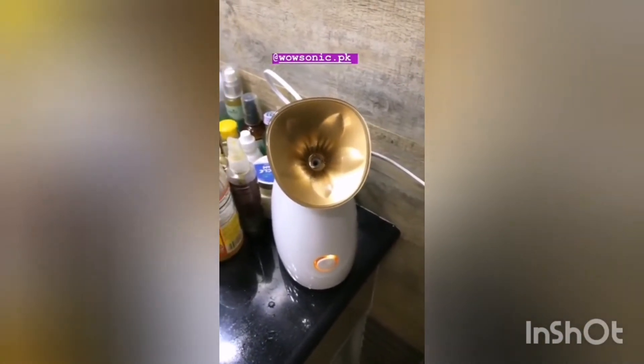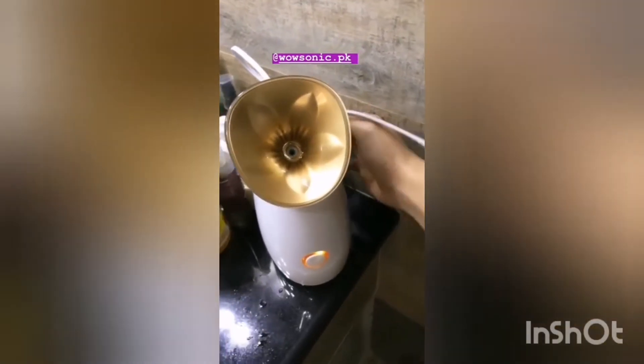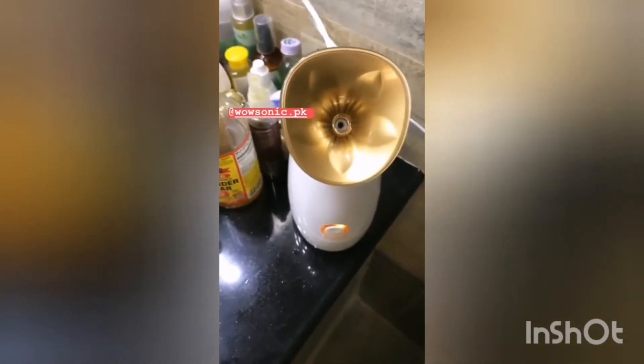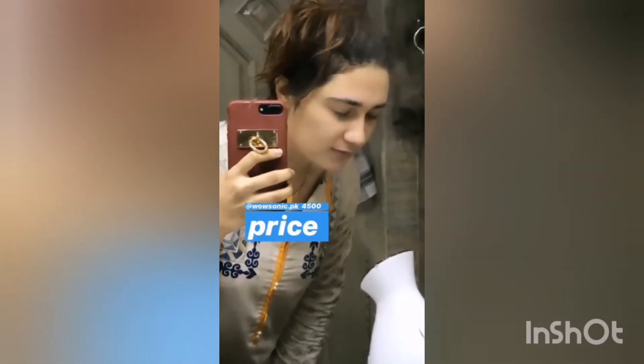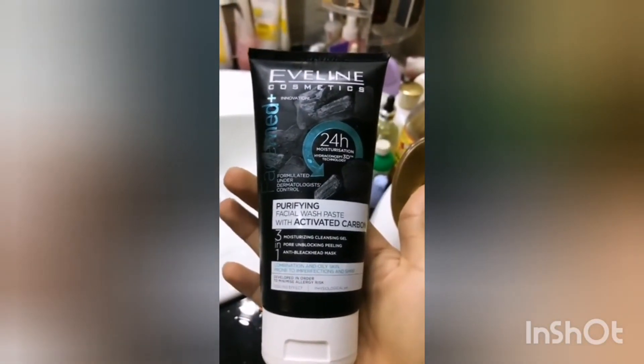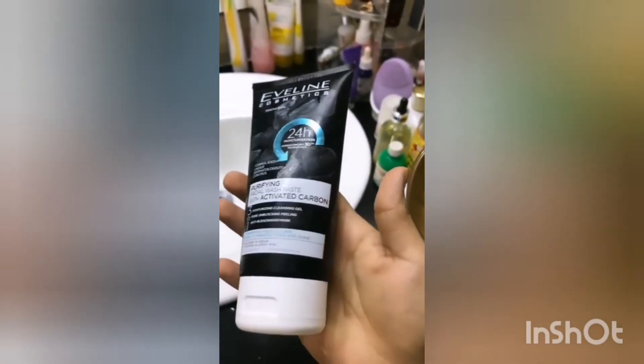We are on the steamer — press it here. I will tell you about the steamer. There is a bottle of water here. The steamer is on, this is the plug. The steamer is very good, I recommend it. I didn't remove it from the pin because I had to try it. This is the price of Eveline. Let's see what the difference is.